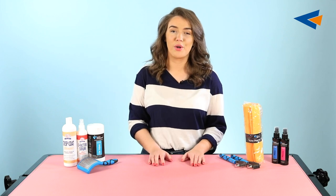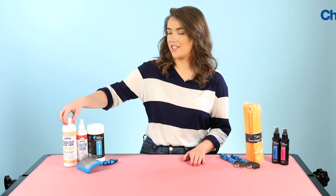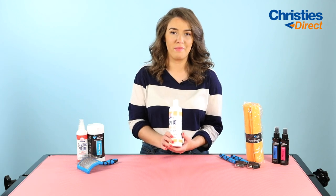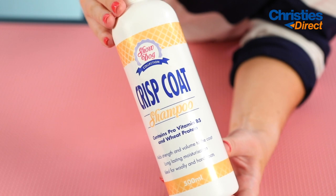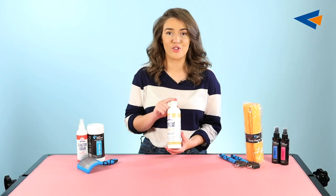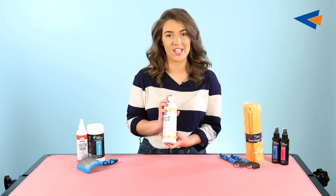The first product we're going to talk about is a shampoo. This is the Show Dog Crisp Coat Shampoo and this has got panthenol, provitamin B and hydrolyzed wheat in it, which pretty much means it's just going to penetrate the hair shaft and add a lot of strength, condition and moisturisation into the coat.